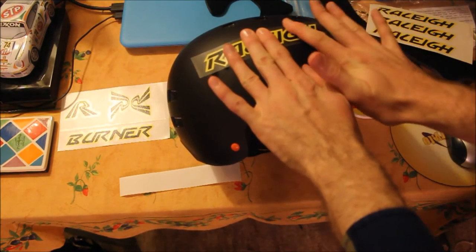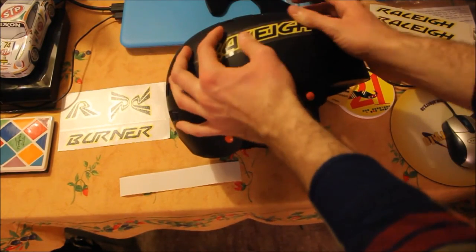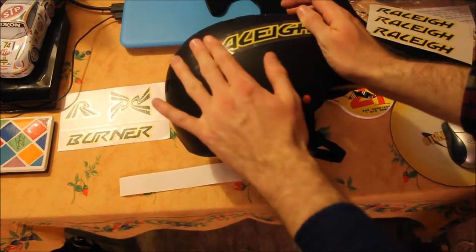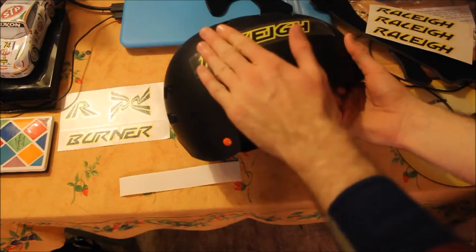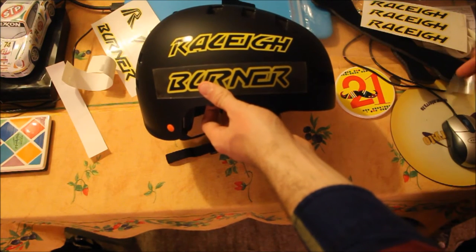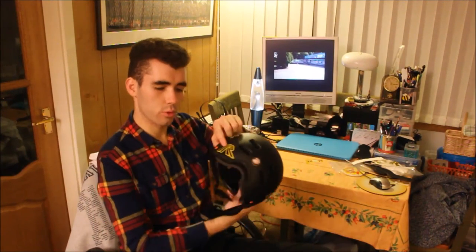Just get it nice and smoothed down, try not to get any bubbles or bumps in it. Get it stuck down nicely and then we'll leave it for a few minutes and take this clear tape off and just leave the rally lettering behind. There, I think that looks pretty nice. It's been a few minutes and I've put a few more decals on — I've put the words 'Rally' and 'Burner' on this side as well, a bit closer together, perhaps a bit neater. I've also put the head badge logo there and I cut up the double down tube logo and put one half of it there.